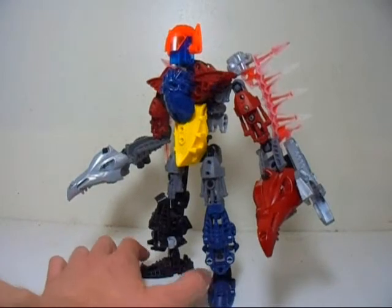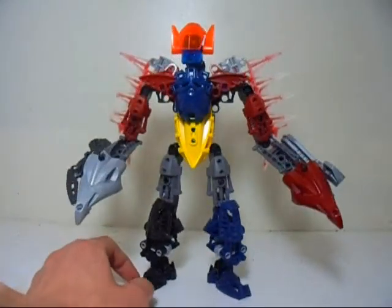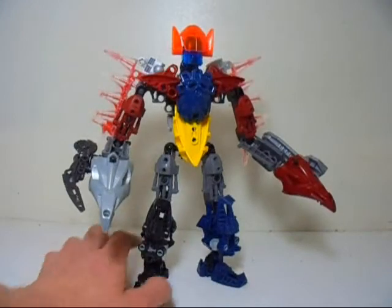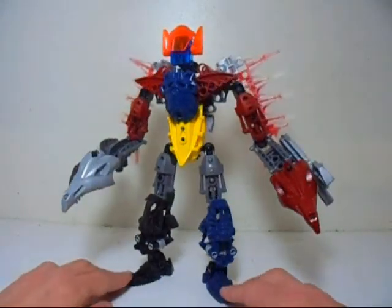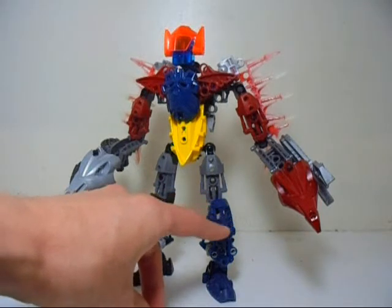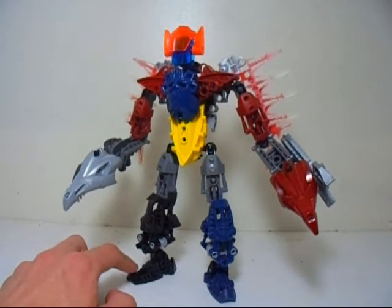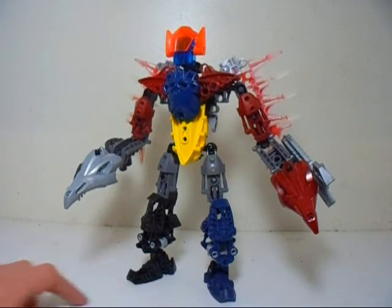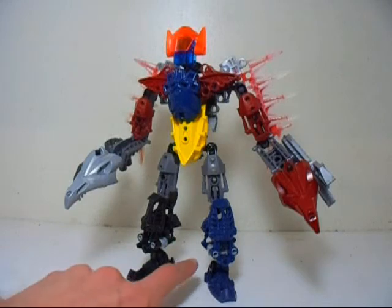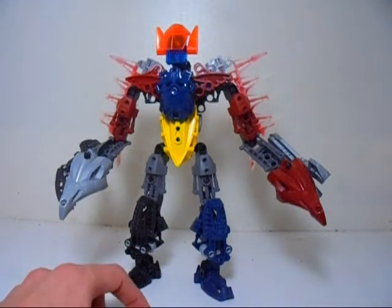For this one, the build is very different from the original Megazord. I used a reference from one of the actual Megazord toys online. For the legs, it's quite similar to what I did for the original show version. I used one blue foot and one black foot, since this is supposed to be the Mastodon Zord and the Triceratops Zord. In order to avoid having one of a pair in the parts bin, I just used the extra feet on the lower legs — just to add a symbol right there.